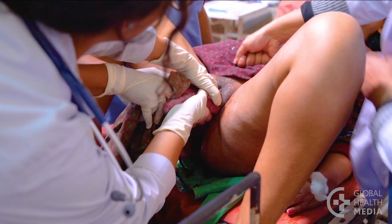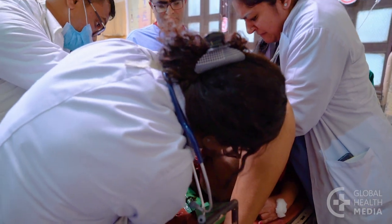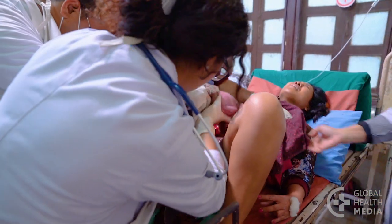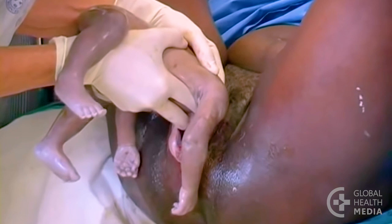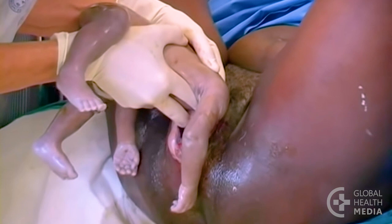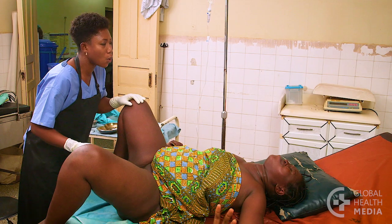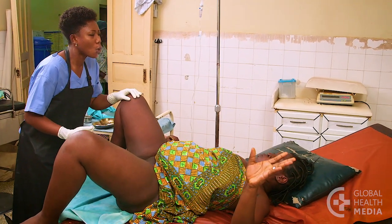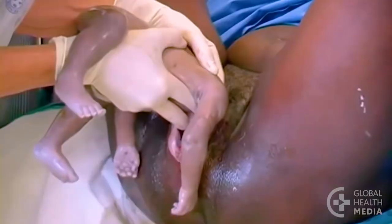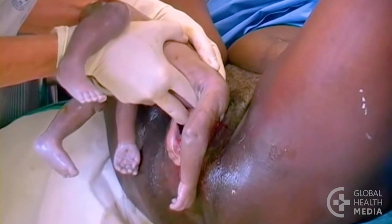Suprapubic pressure is an additional measure to help the head flex. Keep the baby's head tucked in while you raise the body to deliver the face. If a finger accidentally goes into the baby's mouth, let the back of the head stay inside the woman. Have the woman stop pushing and blow. Let the head come out as slowly as possible — if it comes too fast, the baby could bleed in the brain.